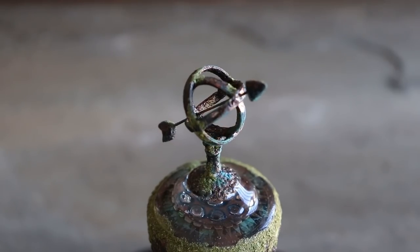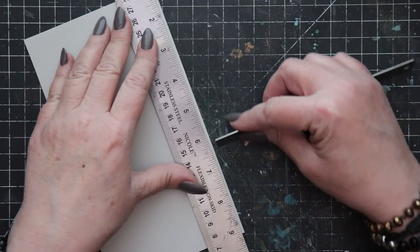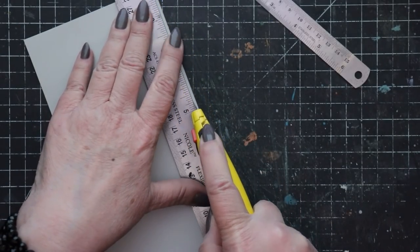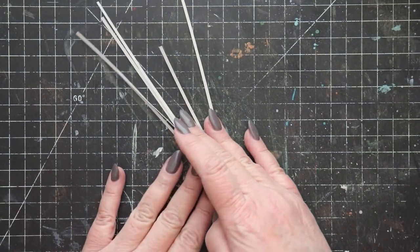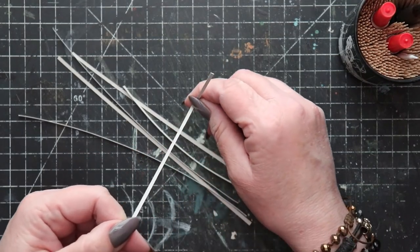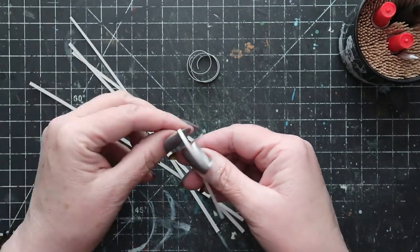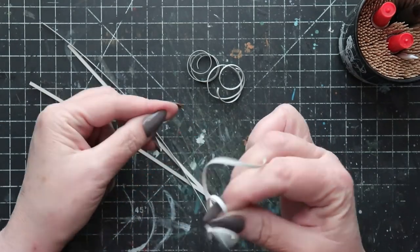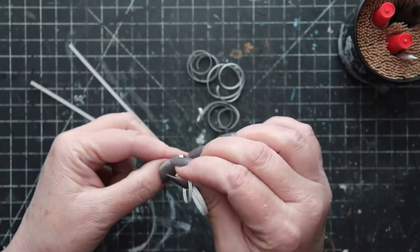This process begins with a ruler and regular mid-weight cardstock. I'm cutting several strips of cardstock that are 3/32nds of an inch wide and eight and a half inches long. Technically you only need three of these, but I like to always have extras on hand. Once the cardstock strips have been cut, use your fingernail or the blade of a pair of scissors to create curlicues. This will make it a lot easier to wind these into rings.